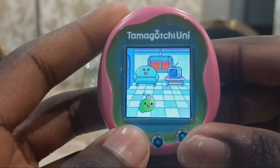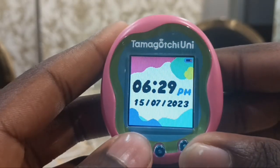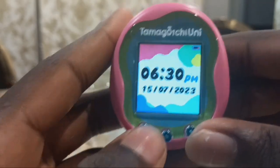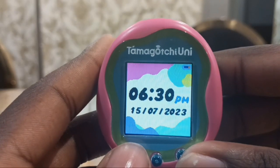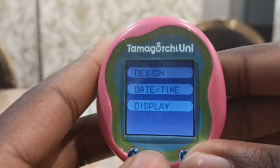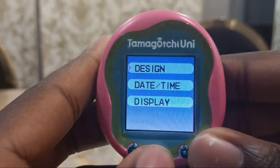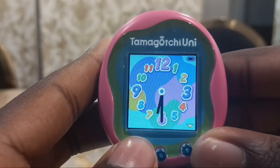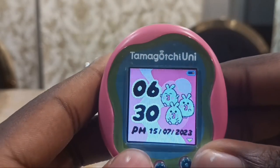I'm going to press and hold A to see the time. You don't have to press both A and C all the time to show the time. Right now it's 6:30 PM. If we click on the B button you can see the menu — it shows the design, like the Uni design, the clock design, and the Sheritama design in pink and purple.